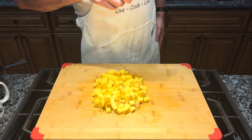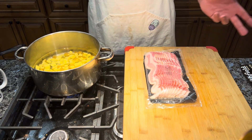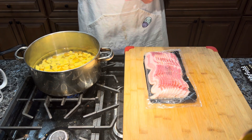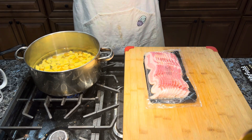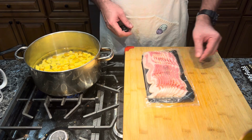I got my potatoes on here with salt water and they're starting to come to a boil. I'm going to boil them for between 5 and 10 minutes, depending on how tender you want them when you cook them. We're going to cook them a little bit more, but I'll go by feel.